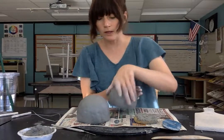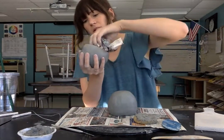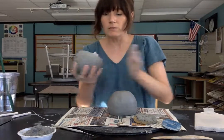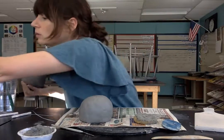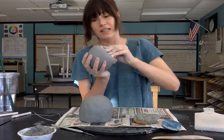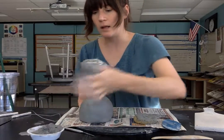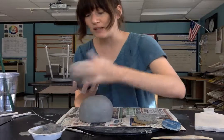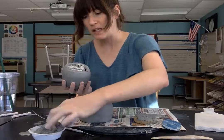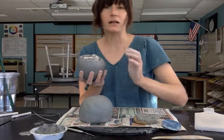Now that both are scored, I'm going to set them with dry newspaper. It's really important that the newspaper you put in here is dry, and really important that you don't forget this step. If you were to put wet newspaper in here, your teapot would end up collapsing because the wet newspaper would not support it and would actually turn the inside of your teapot into slip and make it collapse.